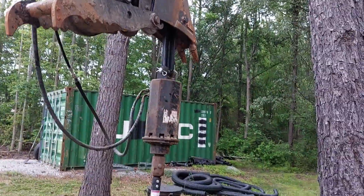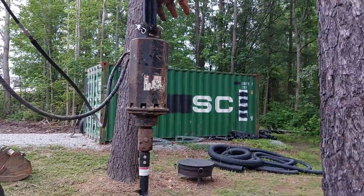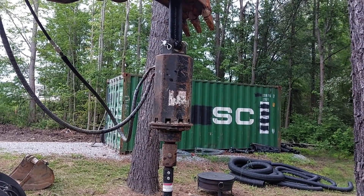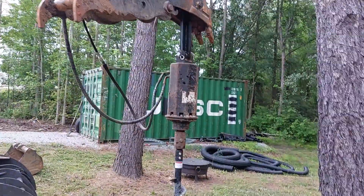It didn't take much to get used to how to place this and get to the holes. The auger was a steal at the auction — I don't think many people knew what it was, or maybe thought it was too big. That definitely worked out for me.